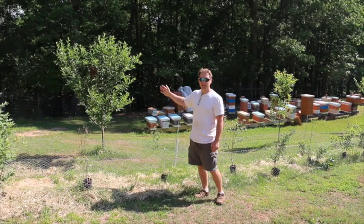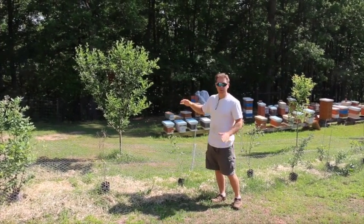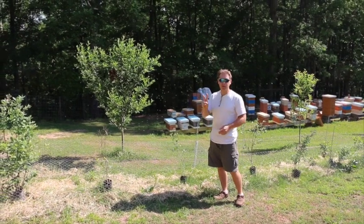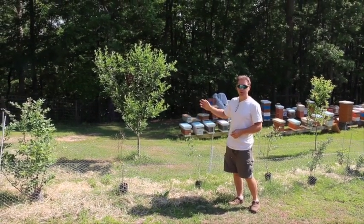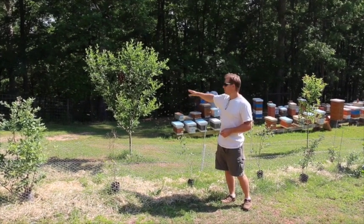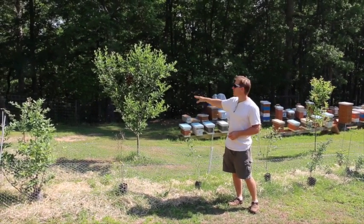Today is swarm day, and this goes to show that even when you're checking on your hives, sometimes they still swarm anyway. We have two swarms today that we're going to retrieve. The nice thing about these swarms is they're low and they're in these fruit trees, so it'll be real easy to retrieve them.